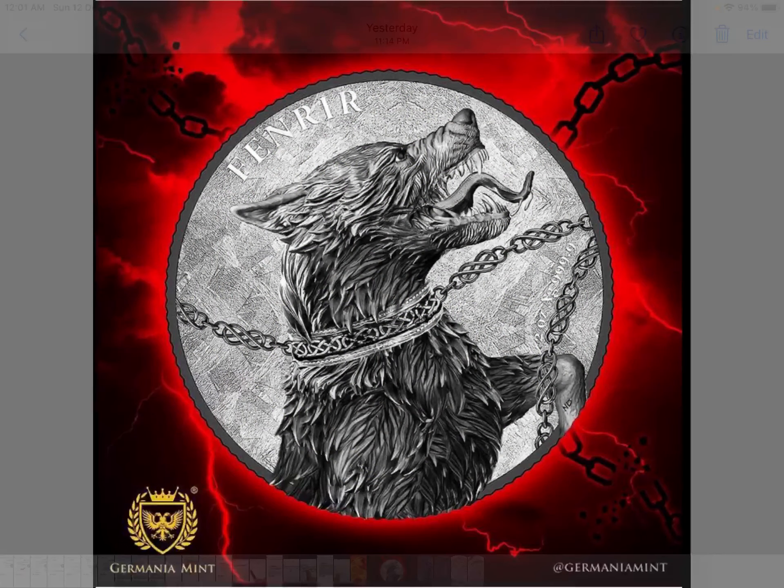In this update edition, we are looking at a Germania Mint round — this is Series 2 in the Fafnia-based series. As you can see, it is indeed a chained werewolf design, waiting to be unleashed or unchained. Looking at the obverse, I believe it's a two-ounce ultra double high relief bullion uncirculated coin.